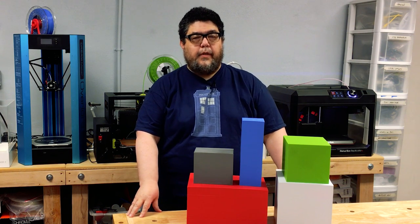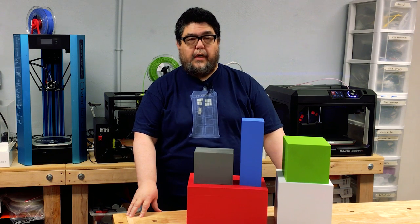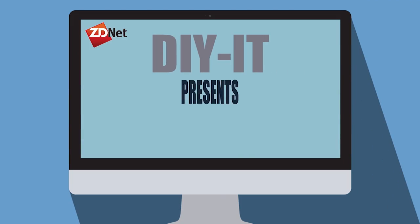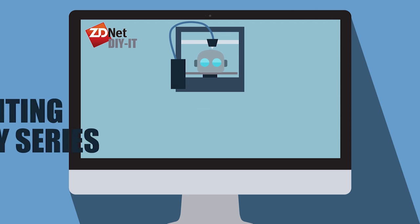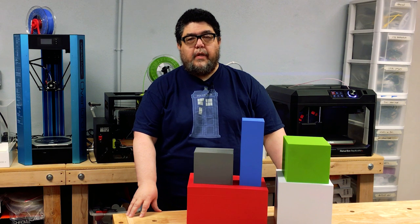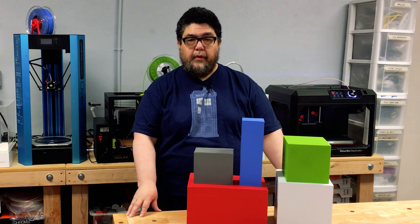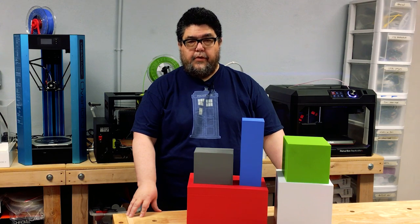When it comes to the size of what you can print on a 3D printer, don't believe what the manufacturer — any manufacturer — tells you. One of the most fundamental decisions you can make when choosing a 3D printer is the size of the build area. While printer prices vary for many different reasons, it's pretty much a constant that the larger the build area, the more expensive the printer.